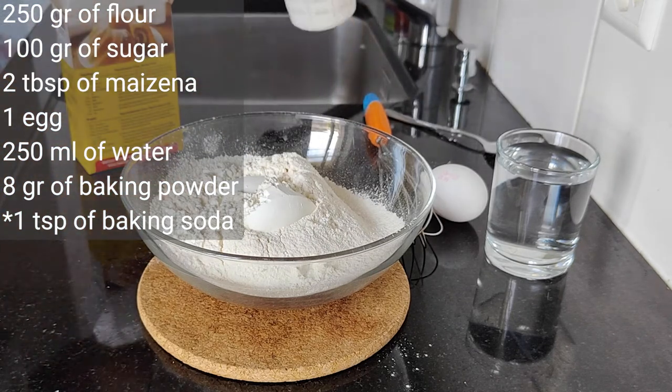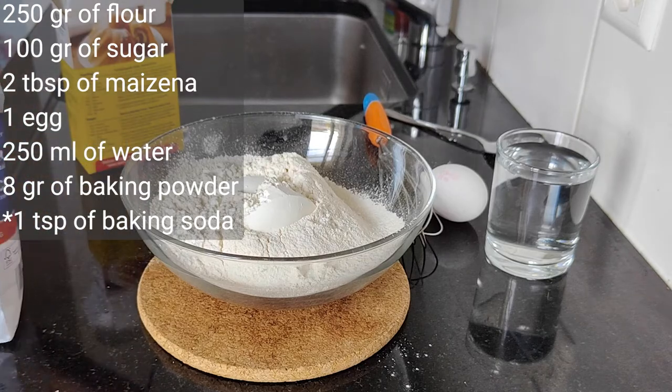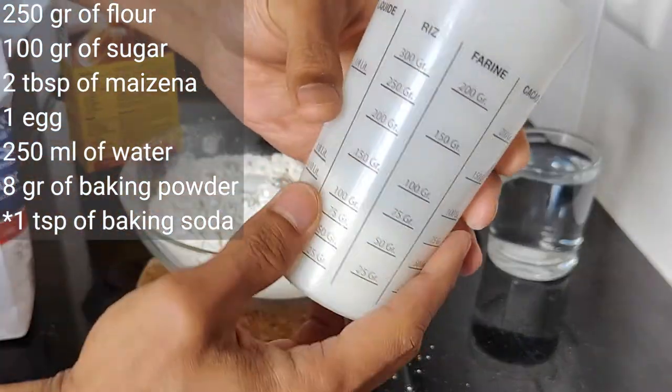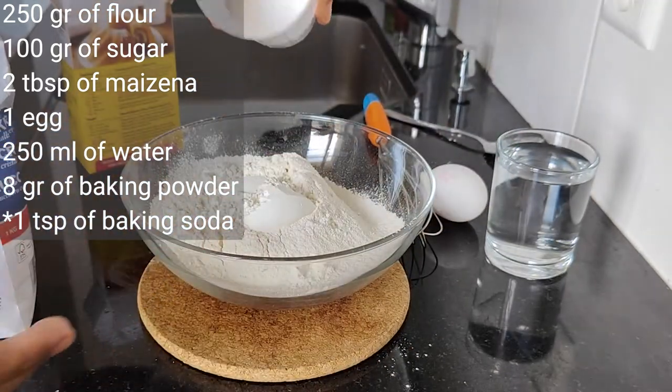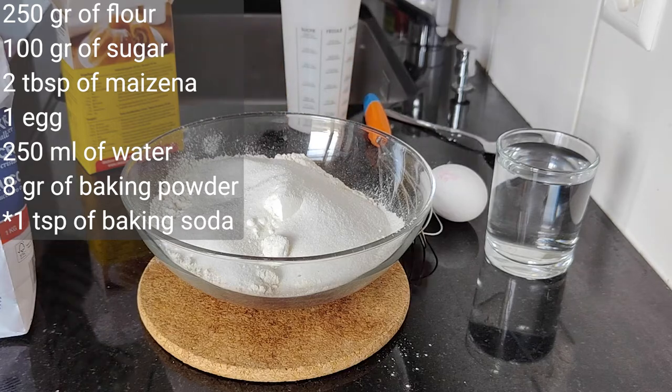Once that's done, I will add sugar to it. I only use 100 grams of sugar because I don't like it too sweet, and also I have to take care of my body weight. 100 grams of sugar for this martabak manis is more than sufficient.